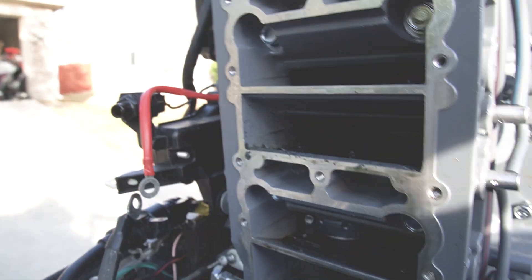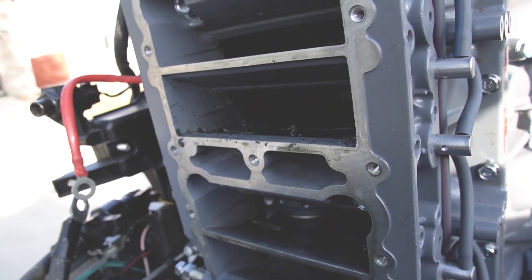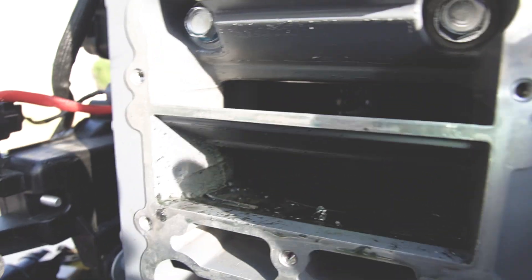Take the shifter off — look at the damage that's in there. Let me turn on the flashlight so you can see in there.